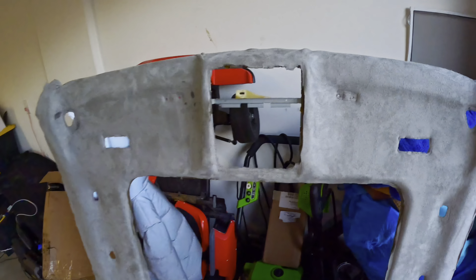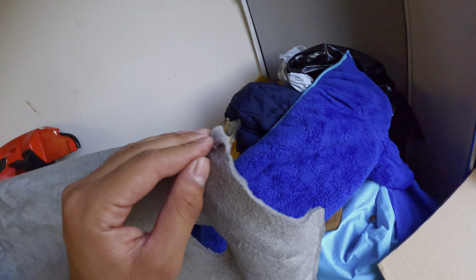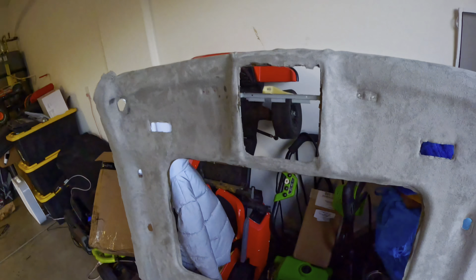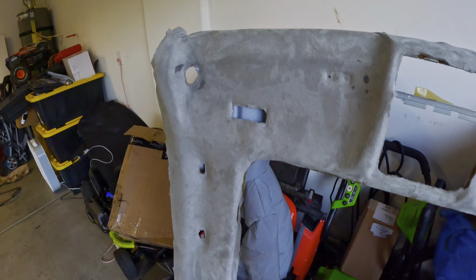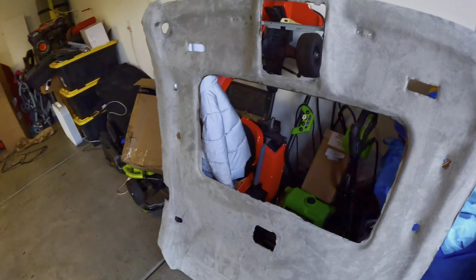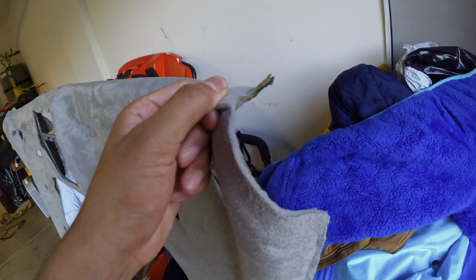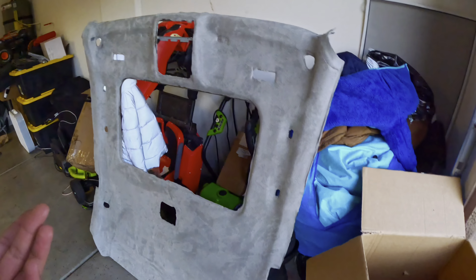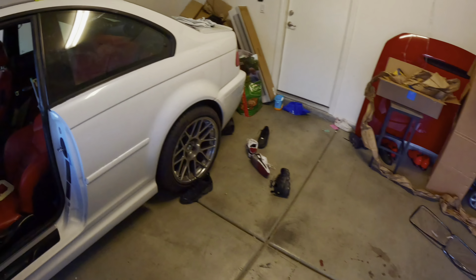This is the one I did — terrible job, just look at that. I half-cheesed it, I wasn't really too concerned because I was just doing it for content. I messed up a perfectly good headliner. Let me know if you guys want this one — shoot me offers. These headliners are expensive, but I'm pretty sure you could just peel it and redo it yourself.